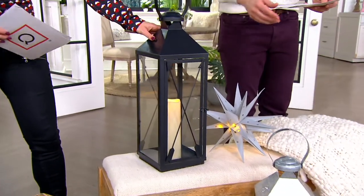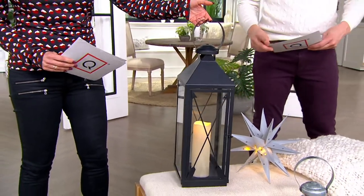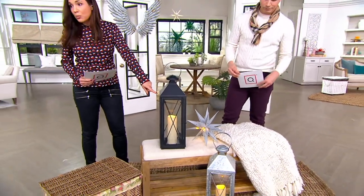These are 23 inches in height, and they do come with the remote as well as the candle. So we don't have that many to go around — how many did you say we have left? We only have 100 left in the black already, and just a few more in the silver.